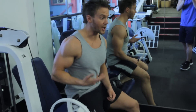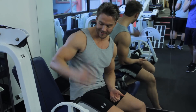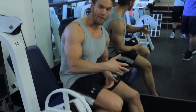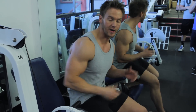Sometimes I'll start with a big compound movement like squats or leg press, but recently I've been using an isolation machine like the seated leg extension to get a good three or four sets in, really pump some blood into the quads and start to mobilize around the knee joint. Then when I start on the compound movement, I can load the weight up and get into some deeper, heavier exercises.